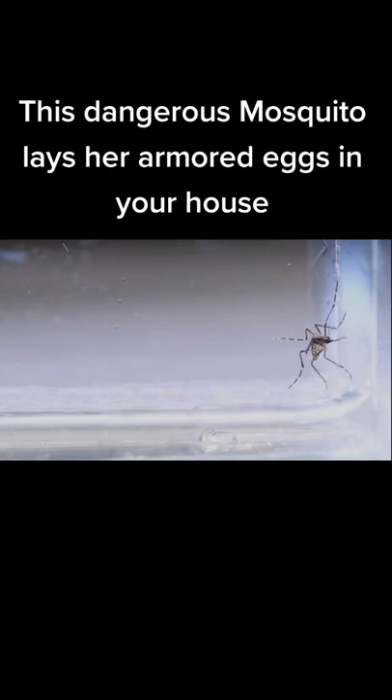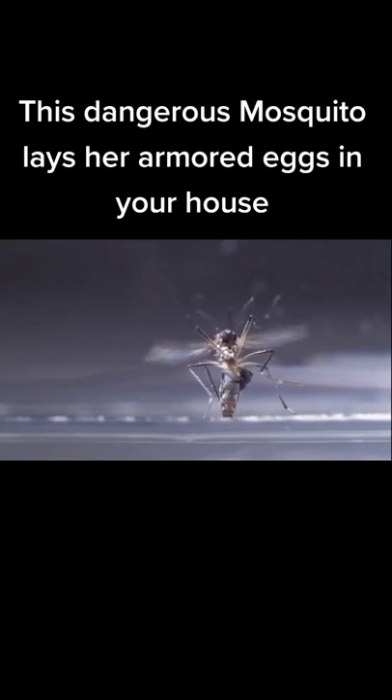Aedes aegypti females lay their eggs wherever water accumulates around our homes. Her antennae can guide her to even the tiniest pockets of water.